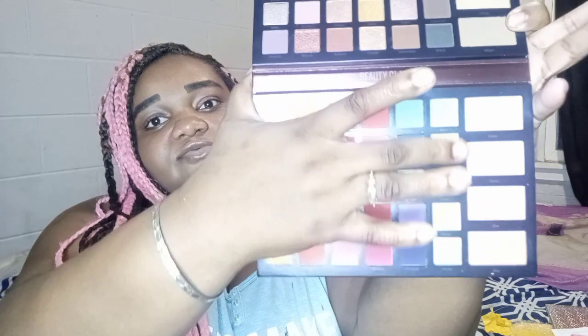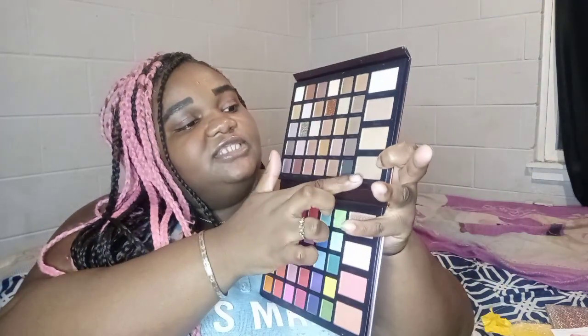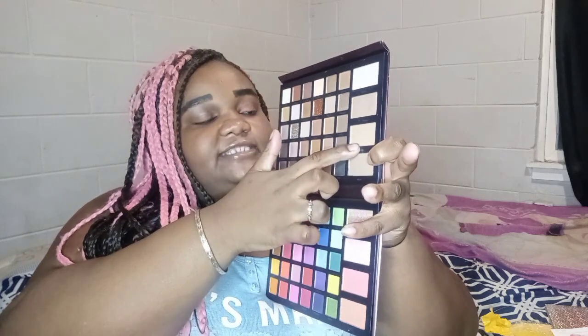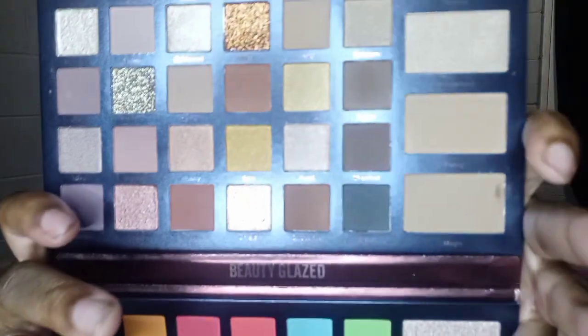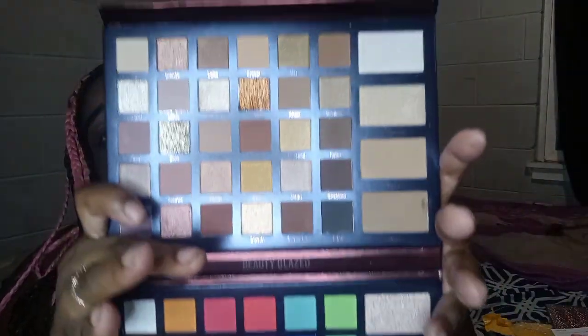These are the blushes — three right here: one, two, three. And then this is the highlighter right here. This is bronzer. That is the contour. And then two more highlighters.